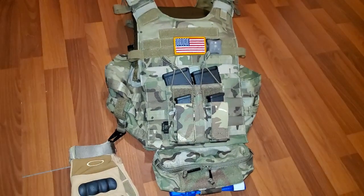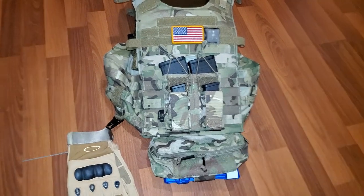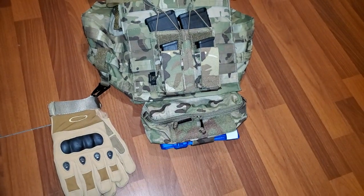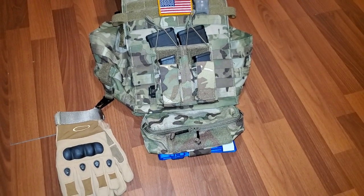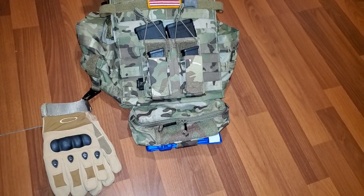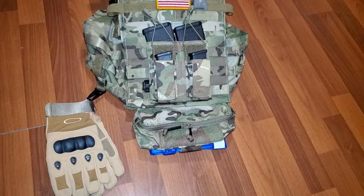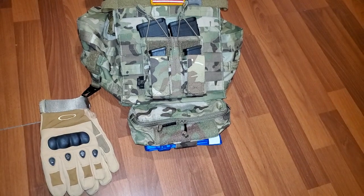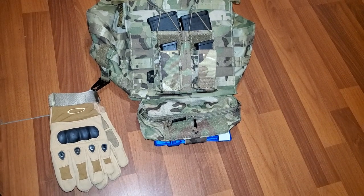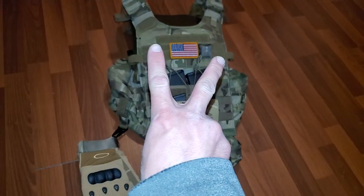Let me know in the comments what you think, what setup and pouches and placements you have, what you think I should add, and what you guys put in your GP pouches — I'm kind of lost, this being the first time having one. I also want to put spare batteries in there for my optic, laser, and light. But yeah, let me know in the comments, and as always, peace.